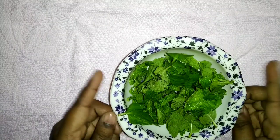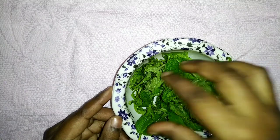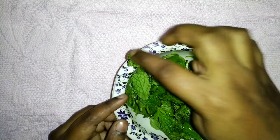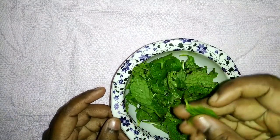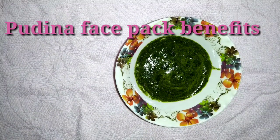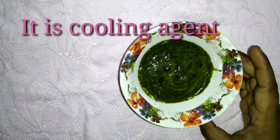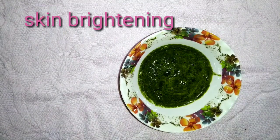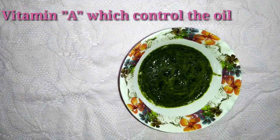Now I am going to wash a bowl with a lot of fresh leaves and paste a nice paste. This is a cooling agent — let the skin cool and brighten the skin. Salicylic acid is called Acne Vitamin A, which helps to control oil.